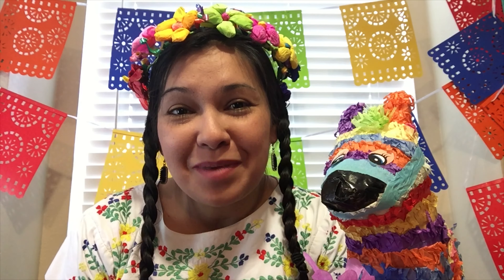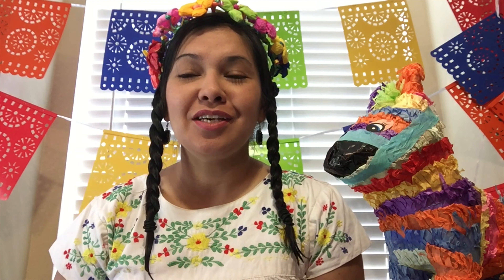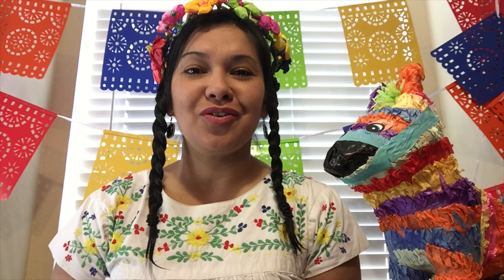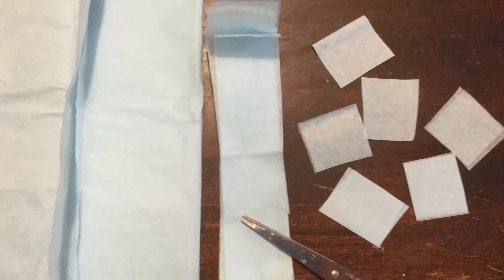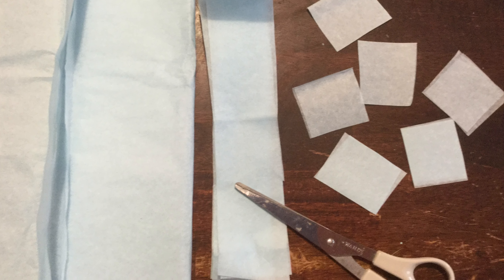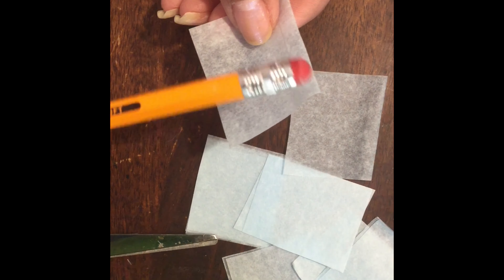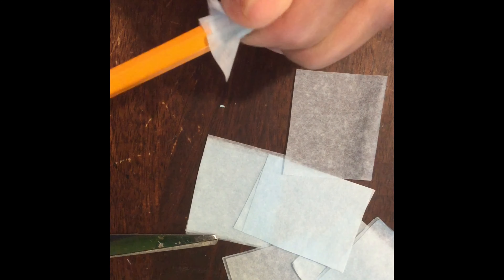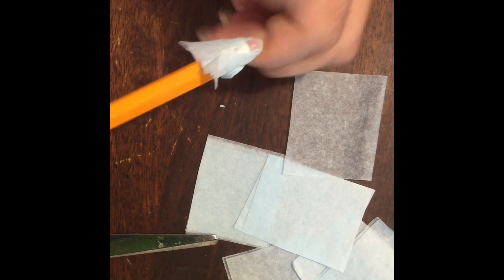I will be showing you my float soon and I can't wait to see yours. We're going to get started with the second part of our fiesta floats. Today I'm going to show you some paper techniques. Our first technique is a tissue paper technique — if you have tissue paper, feel free to try this. What I did is cut some small squares and wrap them at the end of your pencil.